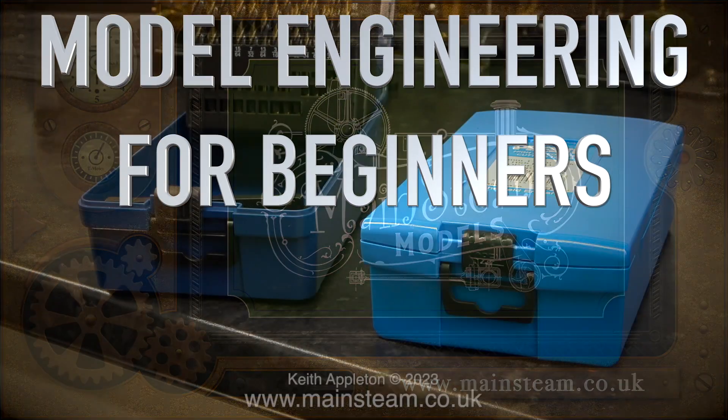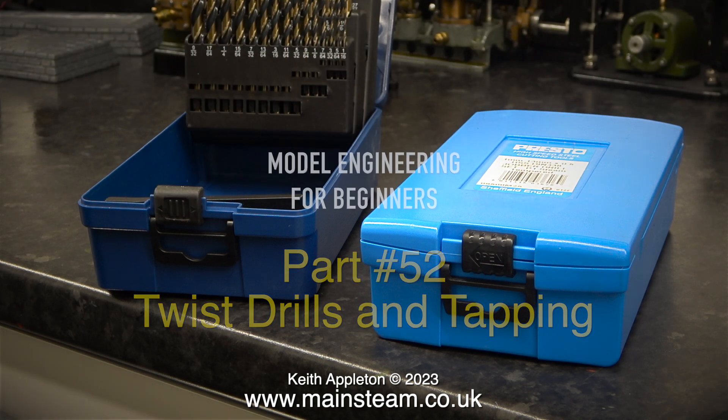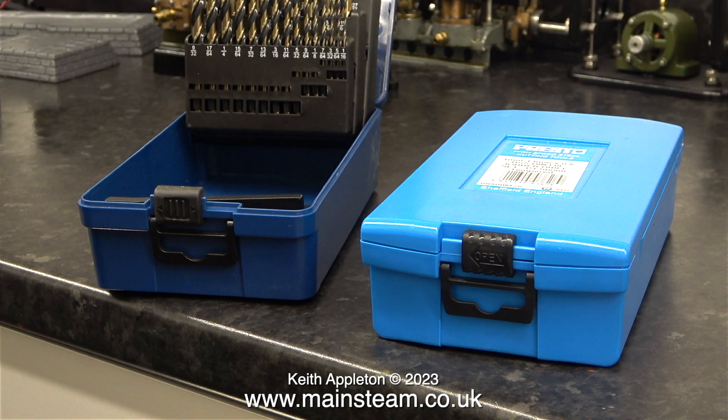Model engineering for beginners, this one is part 52: twist drills and tapping. This is not a long video, and some experts will obviously disagree with the content of this video. Once again please excuse my voice, I'm still feeling quite ill.